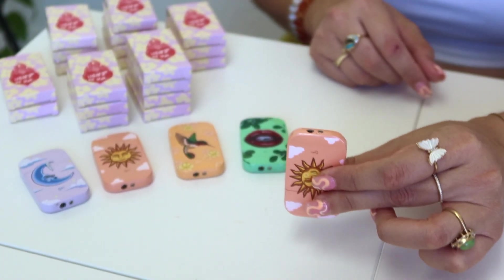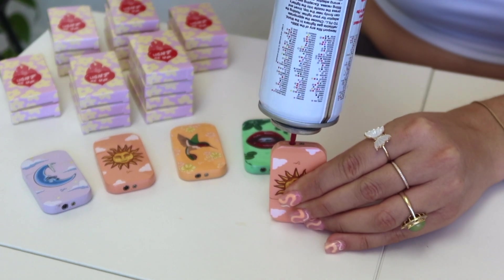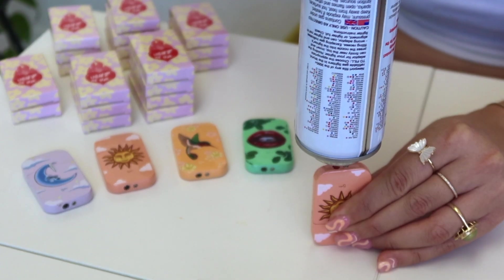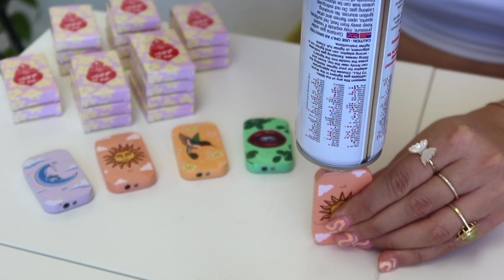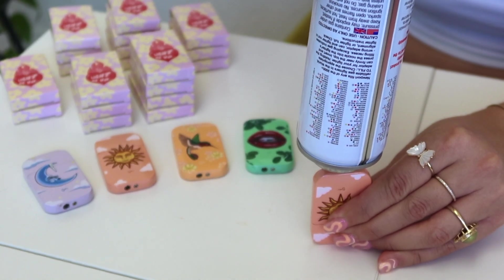Now that your lighter is out of the wrapper, go ahead and find the gas chamber and get your butane gas so we can fill her up. Make sure your lighter is upside down on a flat surface — it's very important. Go ahead and grab your butane gas, wiggle it around so it has a good grip, press gently down for two to four seconds, and repeat this step two to three times until you feel the lighter gets a bit cold.